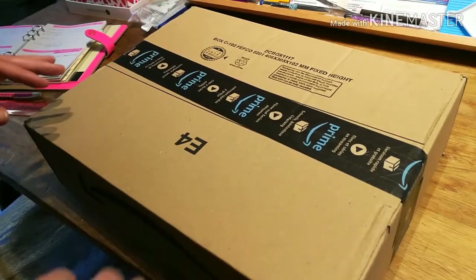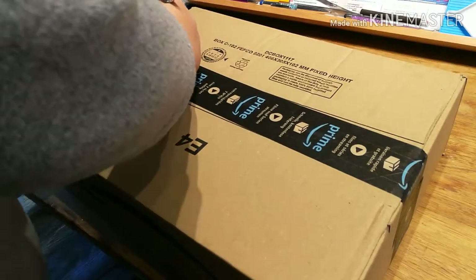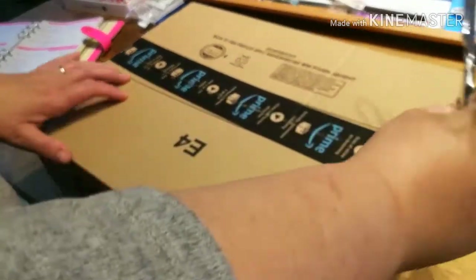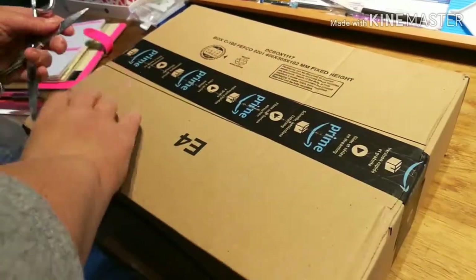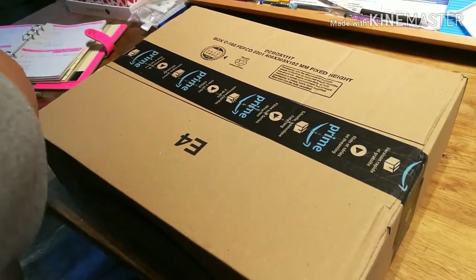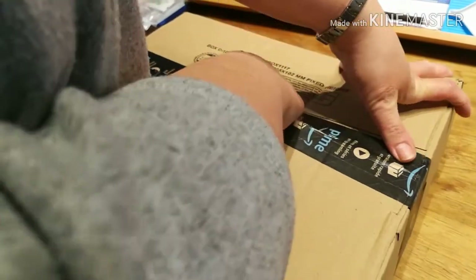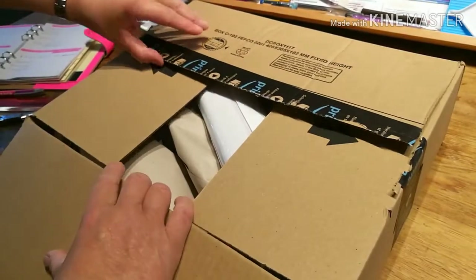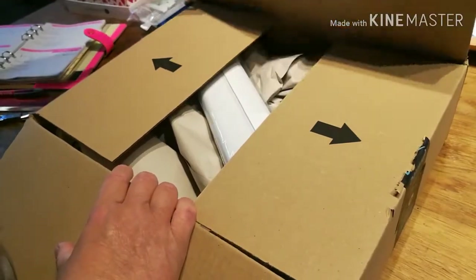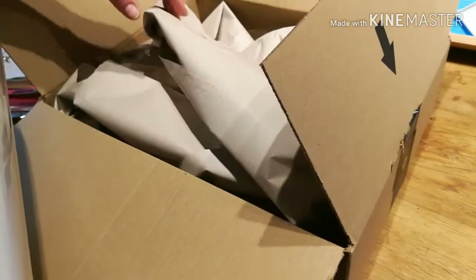Hi everyone, got another parcel so I thought what better way to open it than to show you all what I got. I've ordered this on time. She can't get into a box. I know it's shaking the camera but I can't help it because that's the only place I've got to hold it. So we've got a ginormous box yet again for a diamond painting — there's nothing else in there.